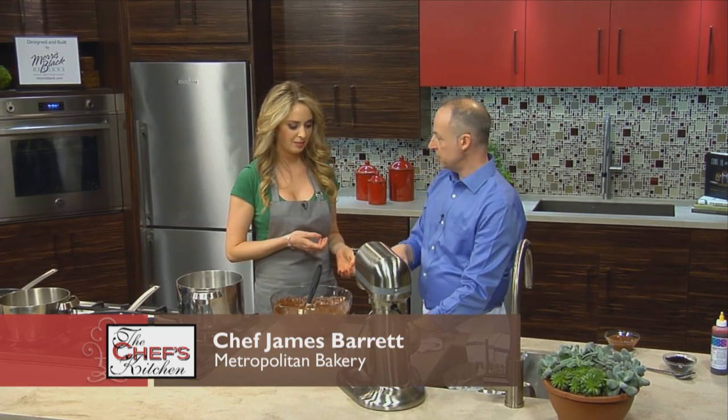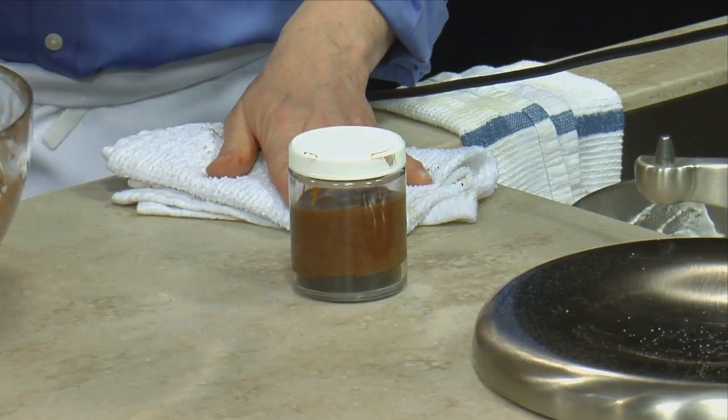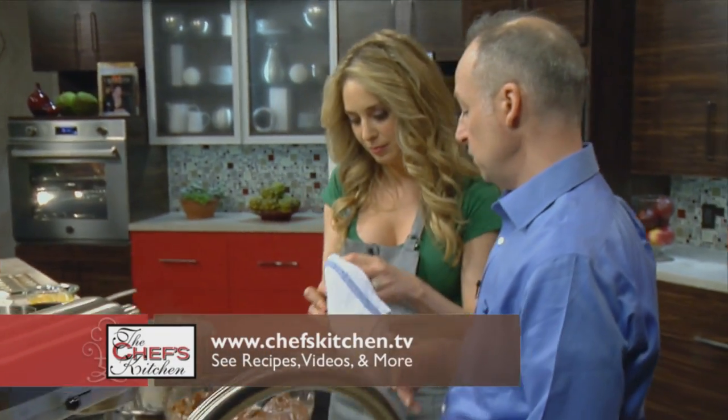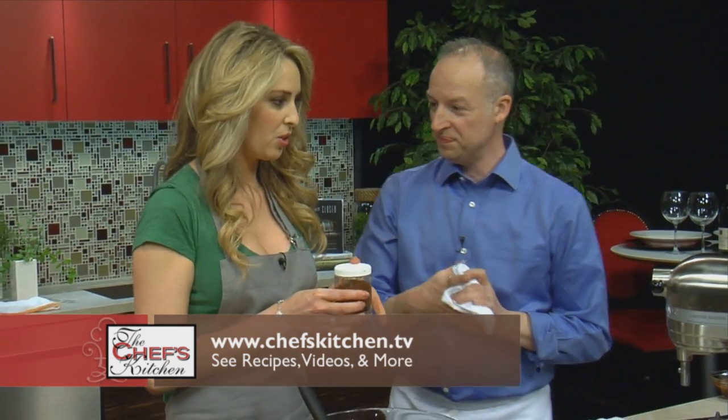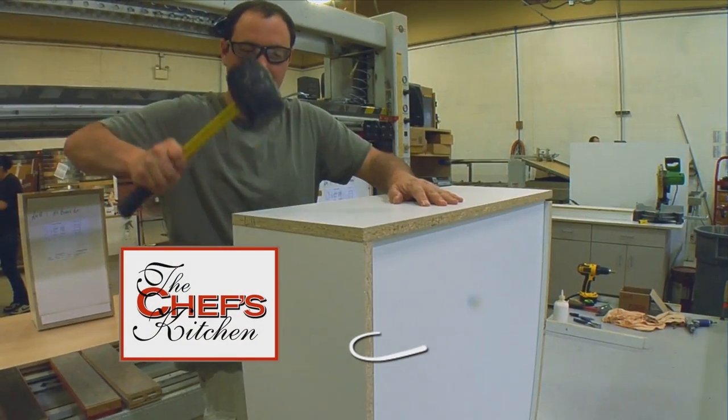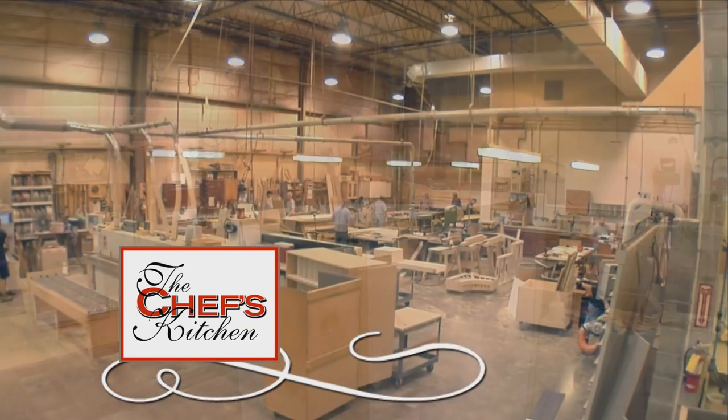I wanted to do this whole presentation for a party of eight or ten. Chill them until you're ready to serve, and then each guest gets their own lovely little jar. Should I put it in the fridge? Please. Stay tuned for more with Chef James Barrett.